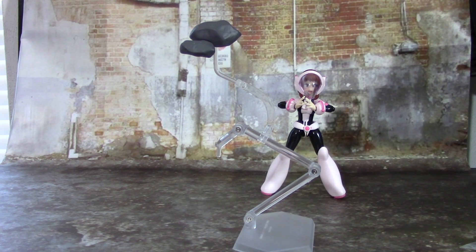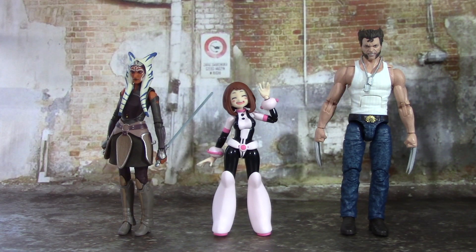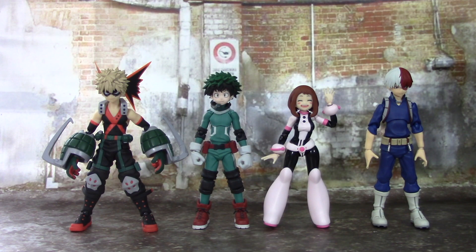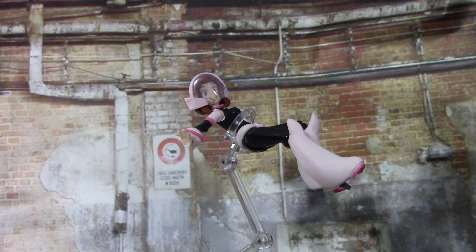It's size comparison time! Here she is beside Black Series Ahsoka Tano and Marvel Legends Angry Hugh Jackman. Here she is with SH Figuarts Ultra Instinct Son Goku and Nezuko's 1/12 scale figure. Here she is beside her fellow UA classmates also from Figma: Bakugo on the far left, then Izuku Midoriya, and Shoto Todoroki on the right. And here she is beside Revoltech Amazing Yamaguchi All Might.